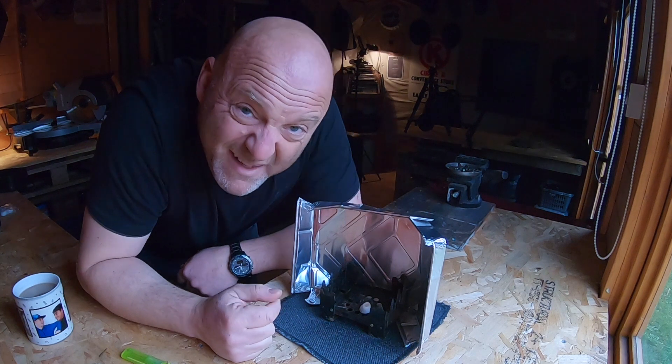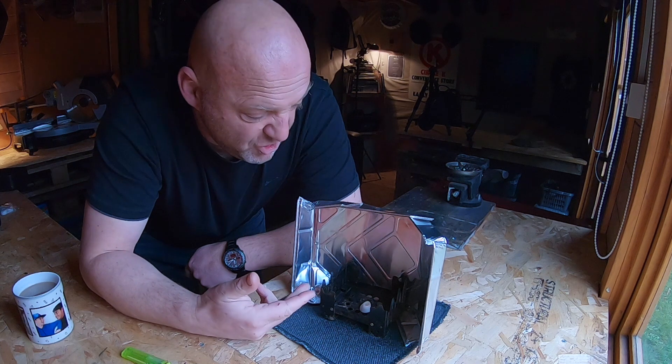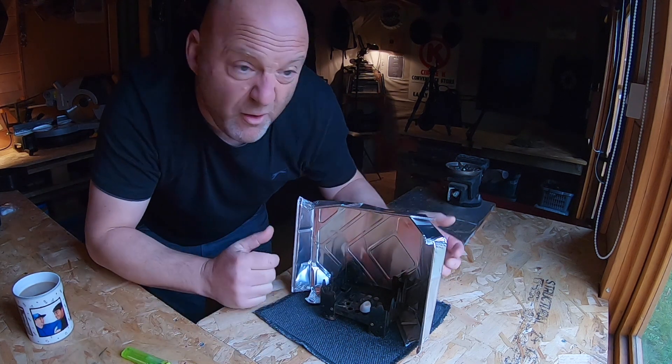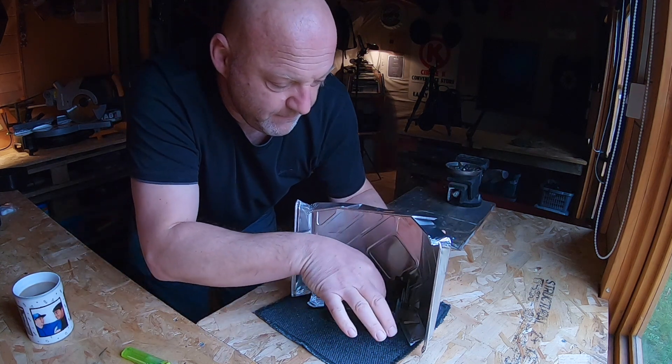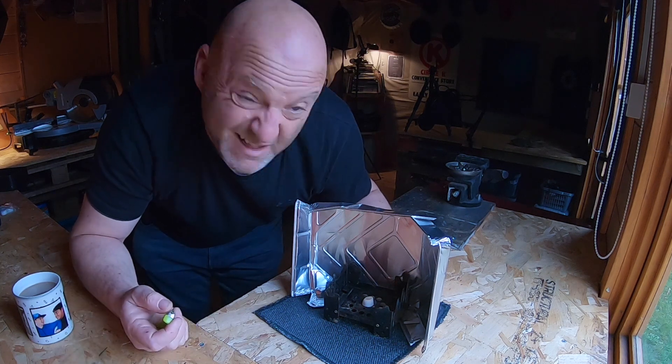I haven't even cut down the tin foil — all I've done is shape it. You flatten out the side, snip it so you can fold it neatly, and you're just making a little barrier around the stove. Let me see if I can get this lit and prove that it works.